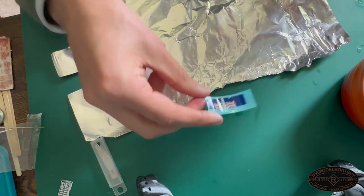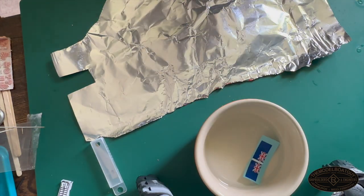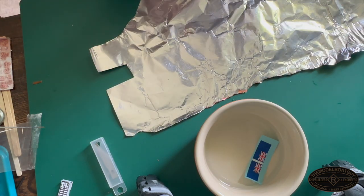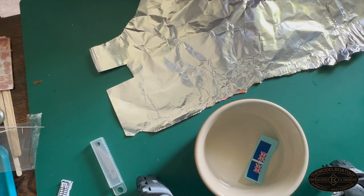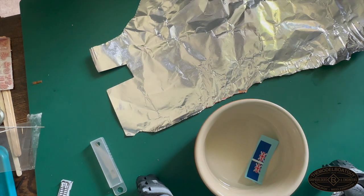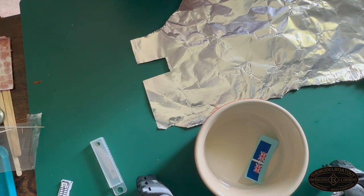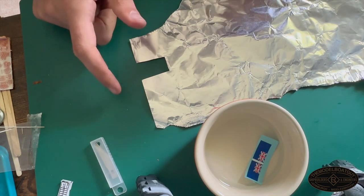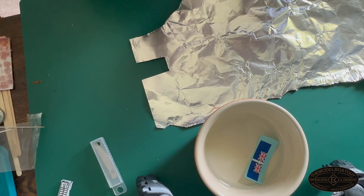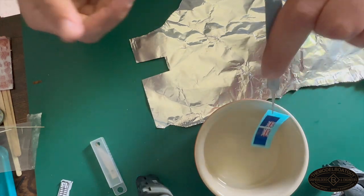I always think flags look a little bit better when they're sort of rippling in the breeze, and this is a technique for getting a bit of ripple. I should say from the outset that this isn't really my idea — I got it from The Model Bench, another YouTube channel making a very good model of the Titanic. Basically what we're going to do is sandwich some foil in between the flag. This gives it rigidity and allows us to bend it to make it look like it's rippling in the breeze.